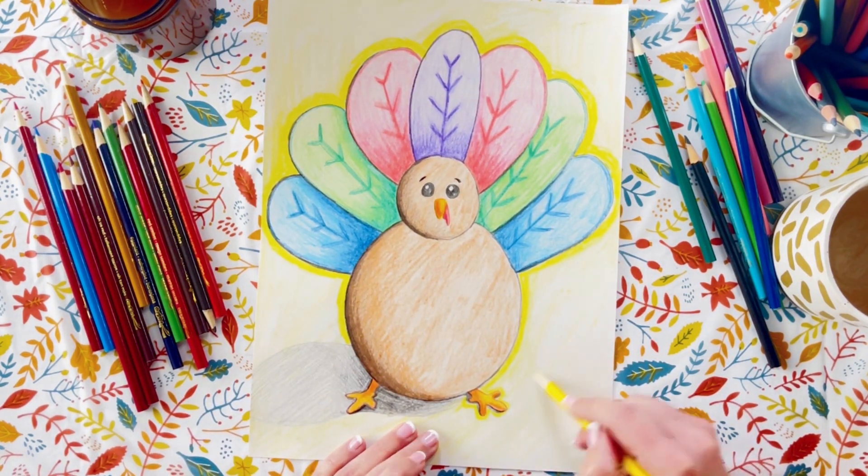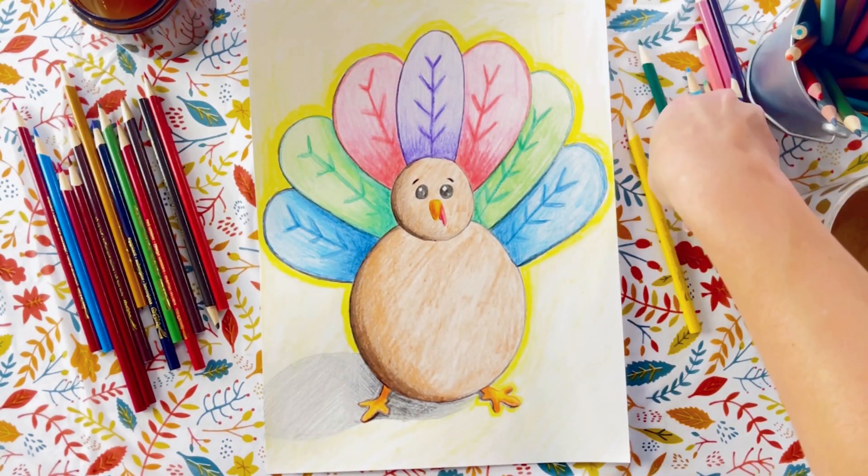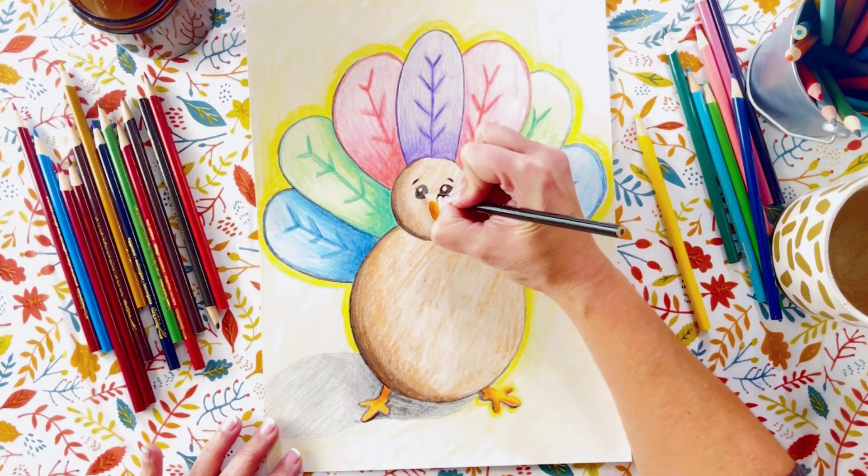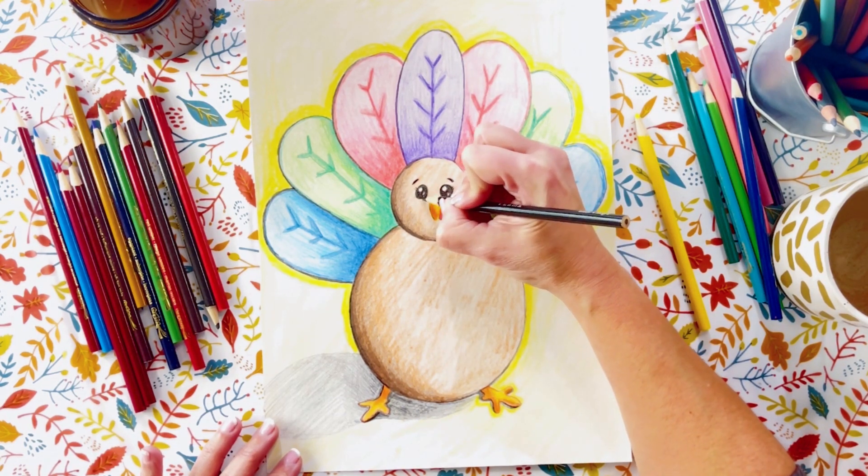I'm adding a few cute little eyelashes and making those eyes a bit darker just to finish him off. He's so cute!